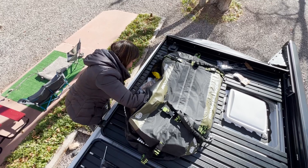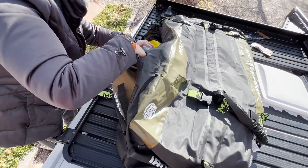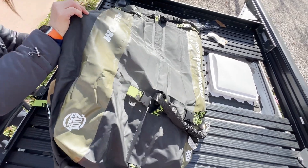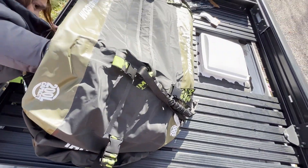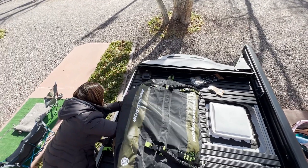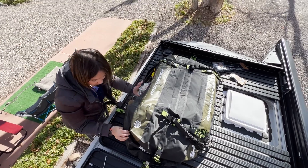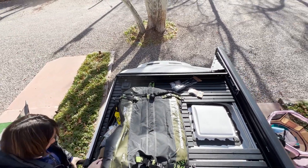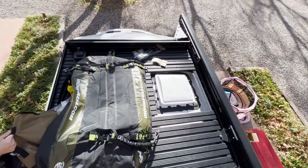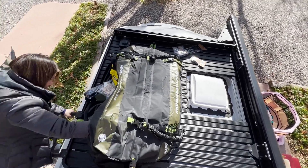What are you doing, babe? Filling up a bag with some Front Runner stretchets that we're going to use to lock it down. I want to try to move that further back — thinking of moving it to the further back position.